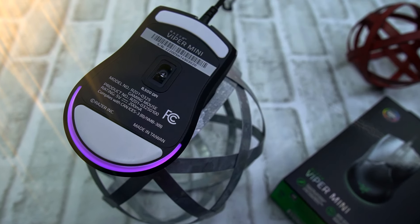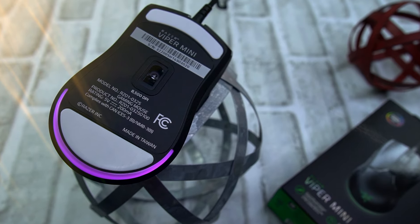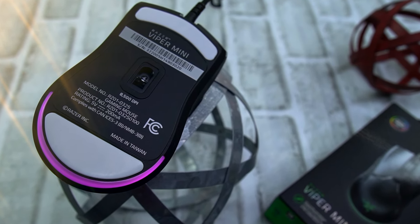As far as performance, we're using the 3359 sensor. It is so hard to tell sensor to sensor. You may think this is a step down going up to only 8500 DPI, but it is perfectly fine. You cannot tell a difference from the Viper, the Viper Ultimate, or this one. Spot on precise.